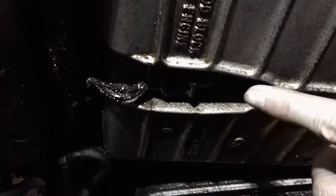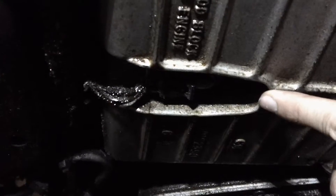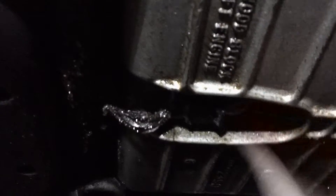This is a Buick Century with a 3.1 liter, 60-degree engine. I'm pointing out where the oil level sensor is on this particular motor. Whatever car you have, it's on the bottom of the oil pan — it really varies where exactly it's located, but you can trace your hand around the outside of the oil pan and find that sensor.